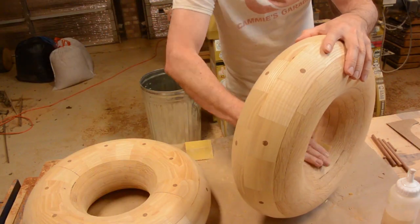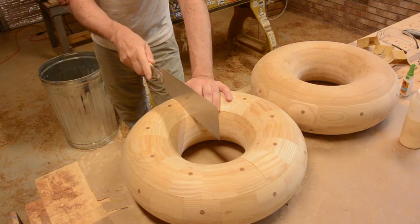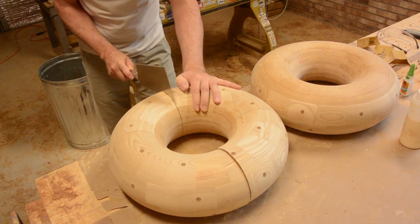I hand sanded the inside and then power sanded the outside. Then the moment of truth — as much as it pains me to do this, I cut it in half so I can make a captive ring.